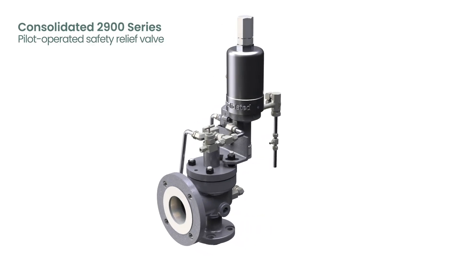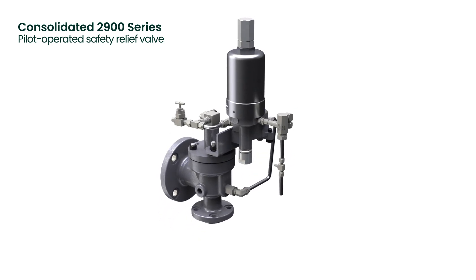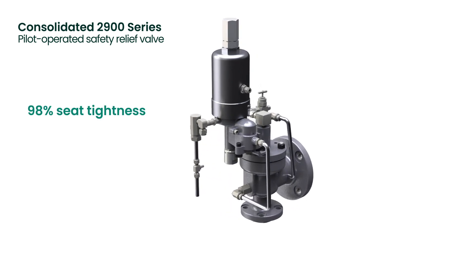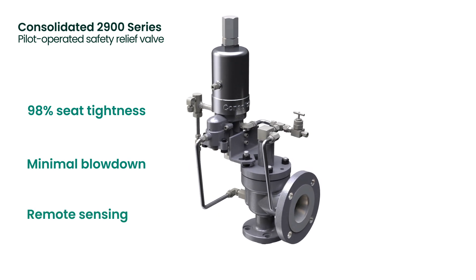Baker Hughes Consolidated 2900 Series Pilot Operated Safety Relief Valve is your solution to these challenging applications. With seat tightness up to 98% of set pressure, minimal blowdown, and remote sensing capability,